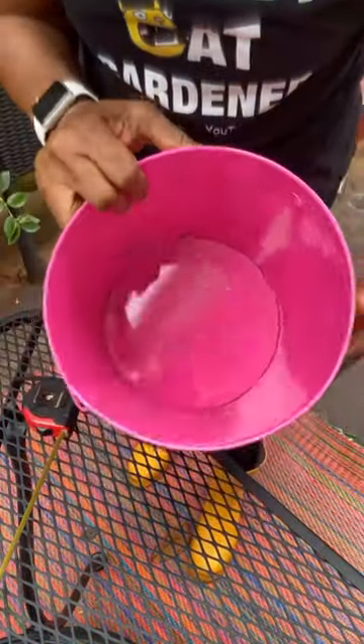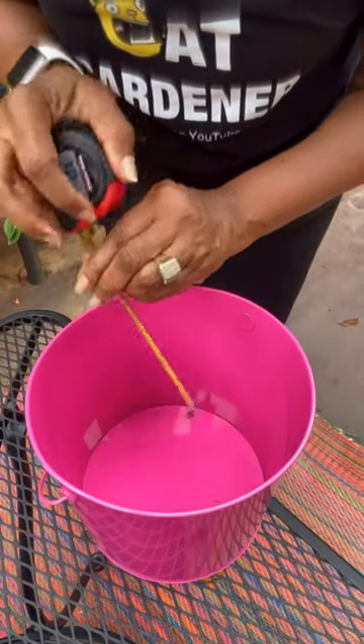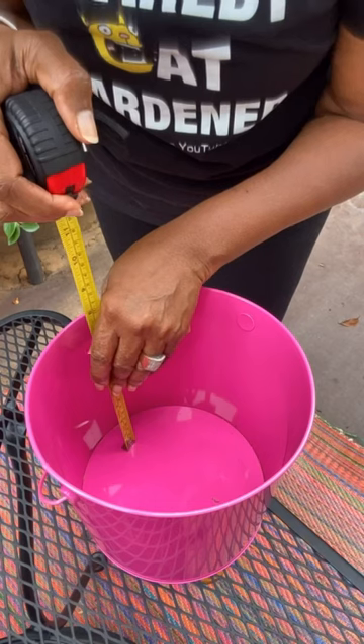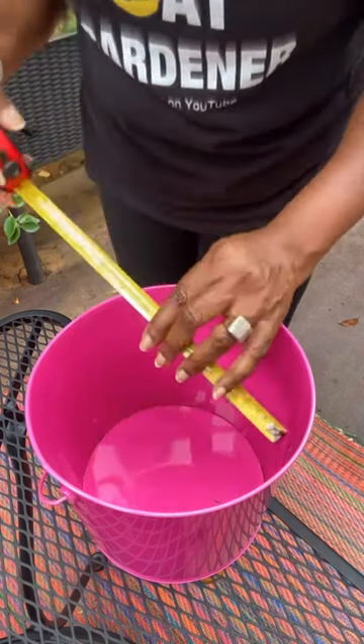Now let's get to our round pots. For round pots, you want to measure the depth the same way by doing it on the inside of the pot, not the exterior of the pot.